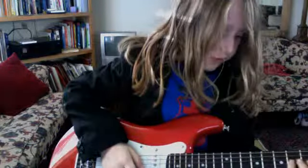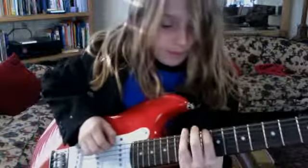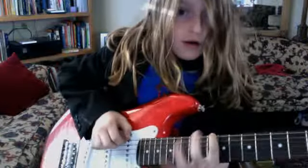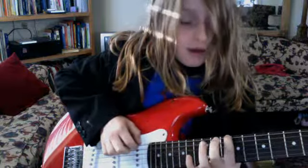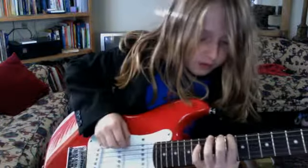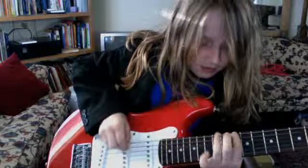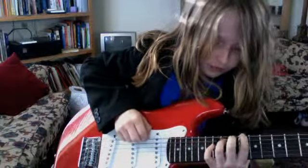First you're going to want to start with the intro. Most people don't play it like this — I play it the harder way. So you're going to want to put it right here by the two dots, this finger right here. I'm going to play the whole song first, and then I'll play the intro, and then you guys will understand it.